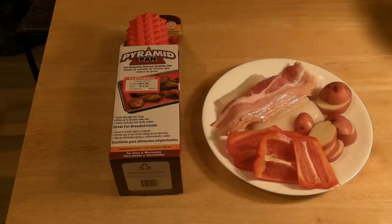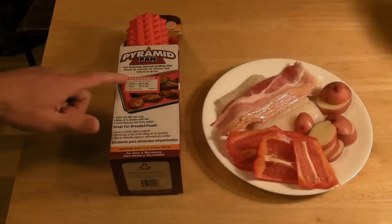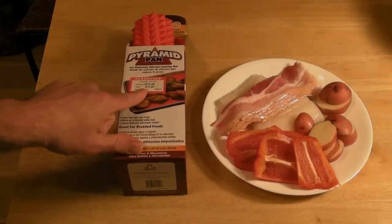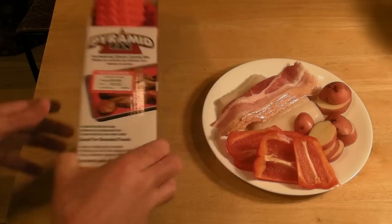Hi, welcome to the Nine Malls review of the Pyramid Pan. This is an As Seen on TV product — it's a fat-reducing silicone cooking mat. The original price is $14.99, on clearance it was $11.97, and then I got 40% off that. So this is what it is.